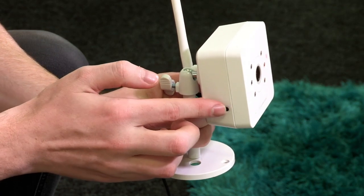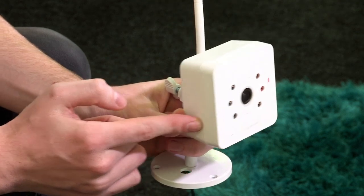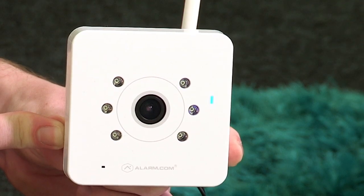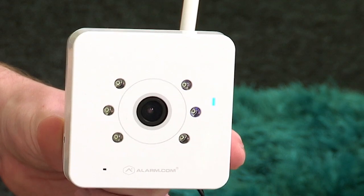Next, press and hold the WPS button on the side of your video camera until the LED light on the front is flashing blue. The video camera will remain flashing blue while it connects to your modem. This can take a minute or two.